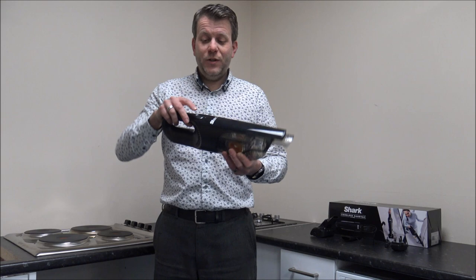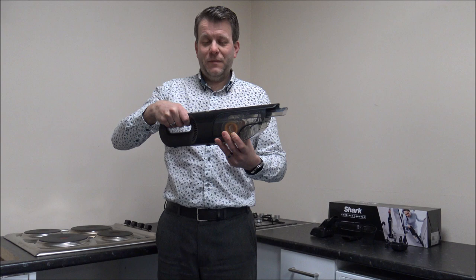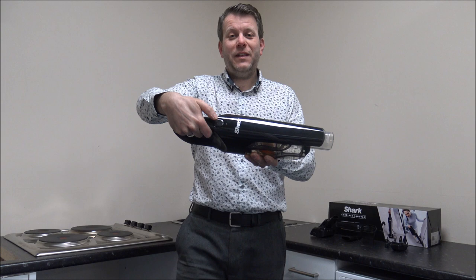When you want to use it, you've got the on and off button at the top here, and it's in a nice position — easy to reach while you're holding it. I know that sounds simple, but some vacuums are not that easy. Some of the vacuum cleaners we've tested over the years have the button out of reach when you're holding it, so personally I think it's a really good idea to put the on and off button there.